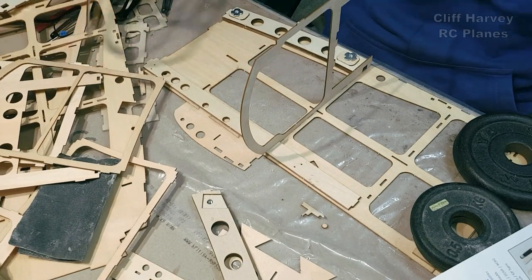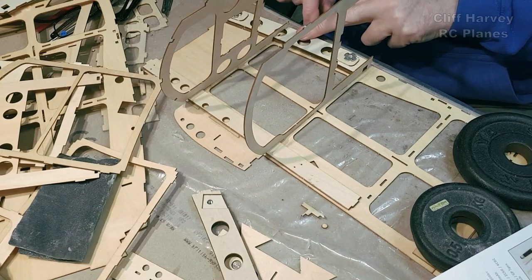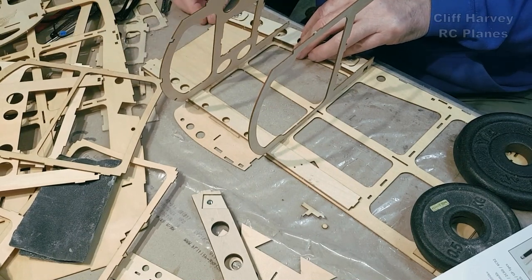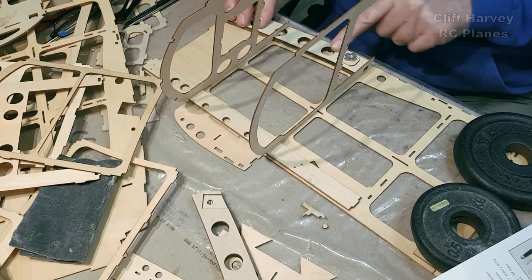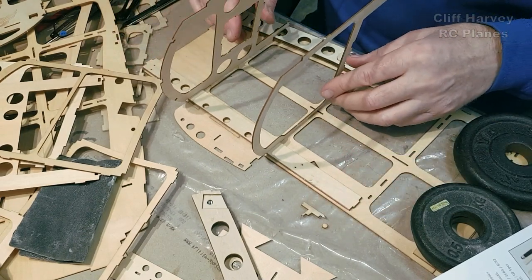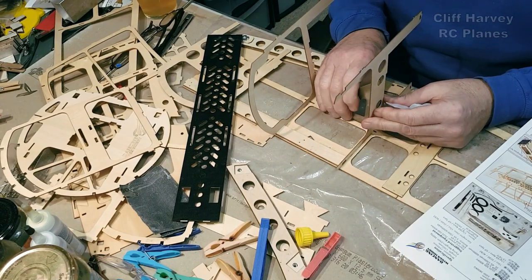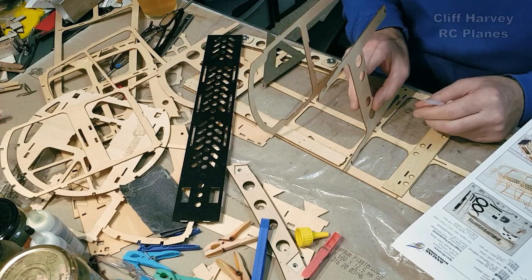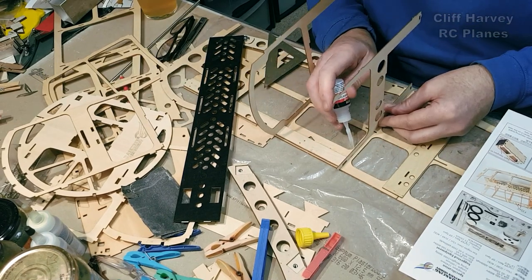Then F2 — the one with the big cutout — goes over there and pushes up tight, so you're left with an equal amount of wood along the bottom, flush with the front. As long as it lines up with the front and is equal along the bottom with the little cutouts, you should be okay. So I'm going to place F2, F3, and F4 in position and start with F4, working my way forward, gluing them in with CA and then running some white glue up the joins.